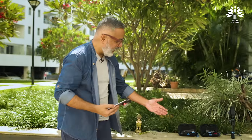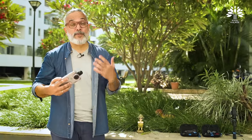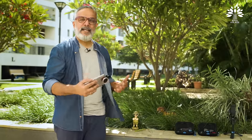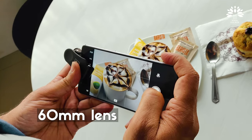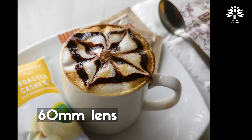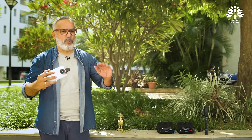Now you know how all these lenses can be put to creative use. We used some interesting elements to showcase this to you, but you can use these lenses in your day-to-day life — inside your home, at a party, a picnic, a restaurant, food shots, flowers, anything you want to shoot.